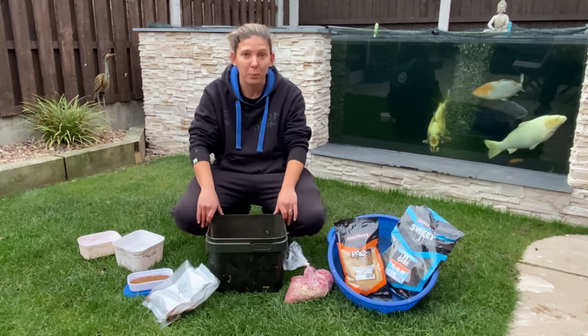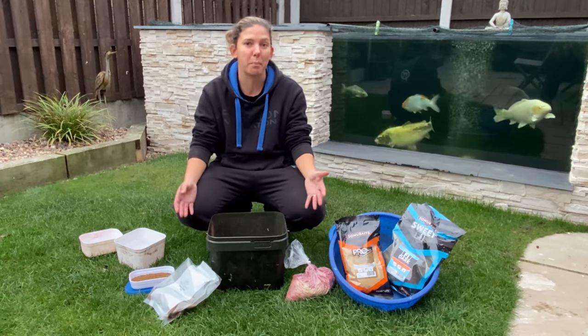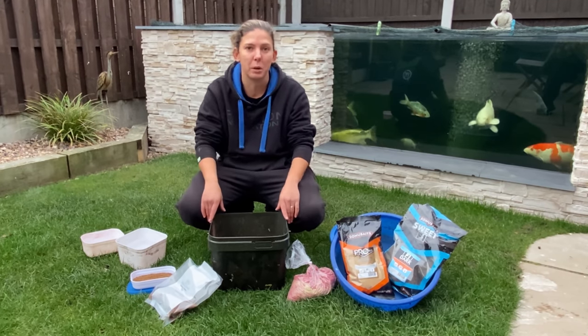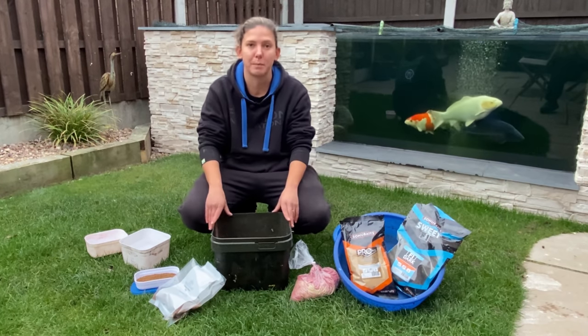Right guys, so we've actually had round one now at winter league and the video seemed to go down quite well. A lot of interest in how I prep leading up to the league, and then from there obviously I'll do little bits of prep in between, but that's the main bulk of the prep. So I thought while we're on sort of prep, I'll run you through what I do bait-wise.